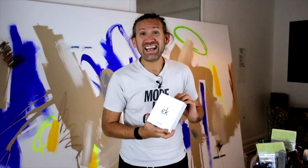Hi everybody, how are you doing? I thought today we'd take a little look at this stuff which I call Easy Klein or an Incredibly Kleinish Blue.